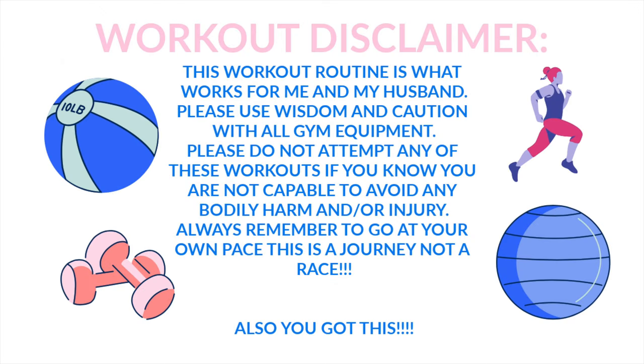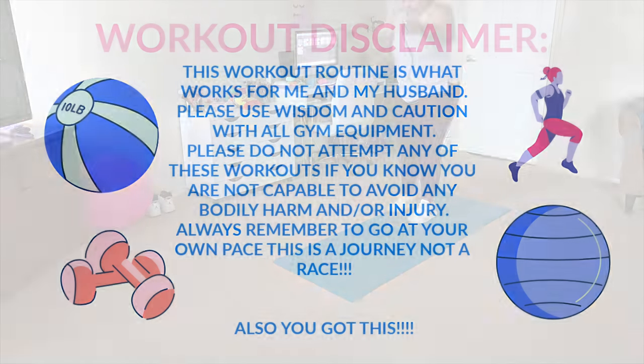Today we are going to be doing a workout video for at home with some tips and tricks. This is my disclaimer: always be careful and realize this is what works for me. I am not a professional. These are things I have learned from watching other people who are licensed professionals in physical training. So let's go ahead and get into the workout.